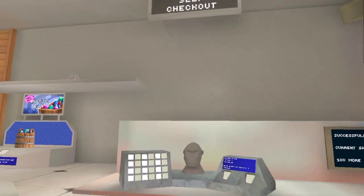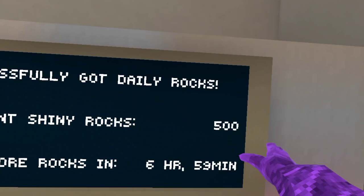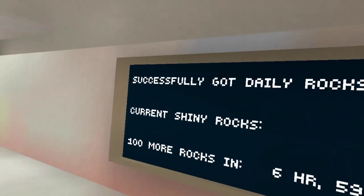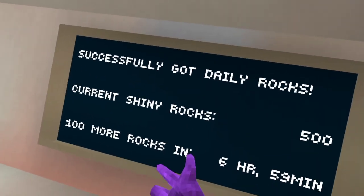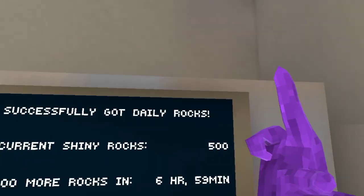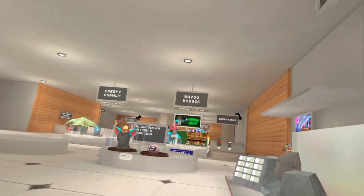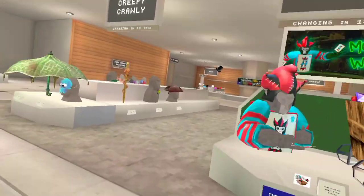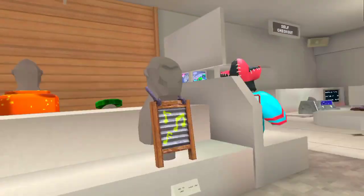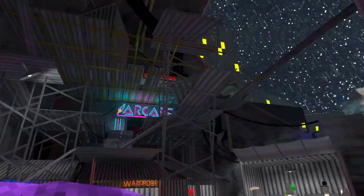Over here is checkout — self-checkout. Right here is your shiny rocks, and it shows you your time until you get a hundred more. Every day you get a hundred daily shiny rocks. I'm currently on a new account, so that's why I don't have a lot. Most of the stuff here costs at least a thousand, though some things are five hundred.